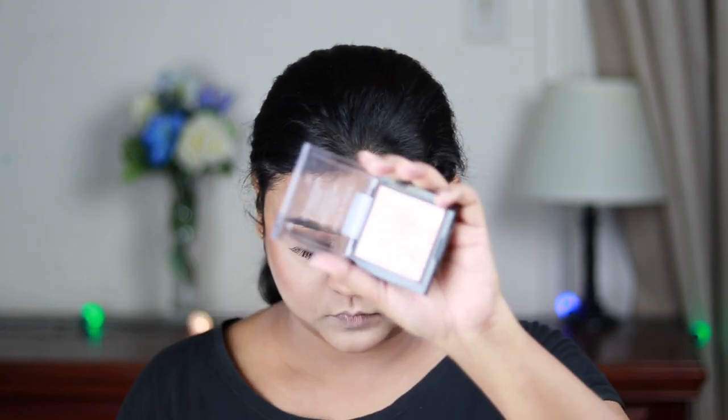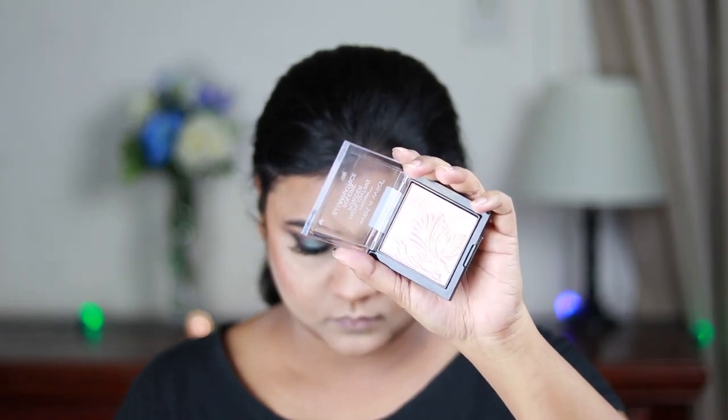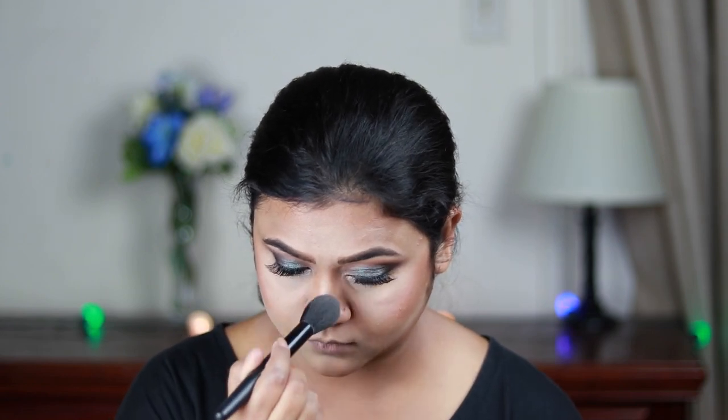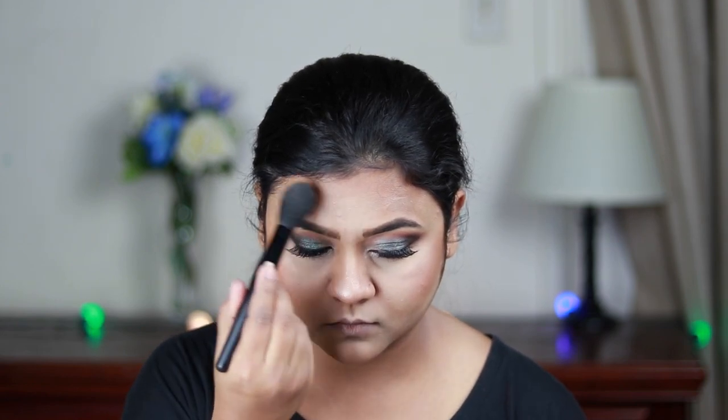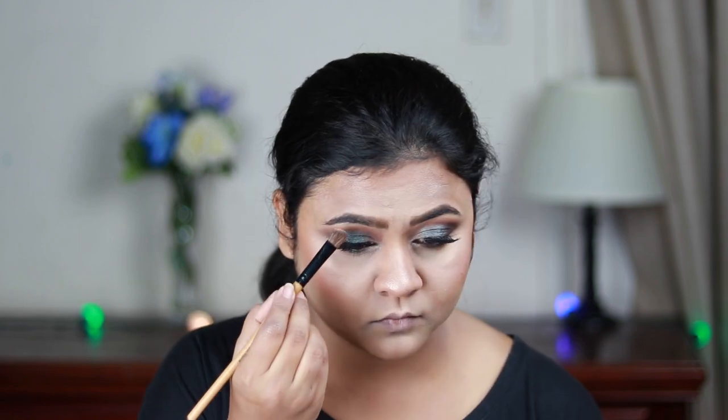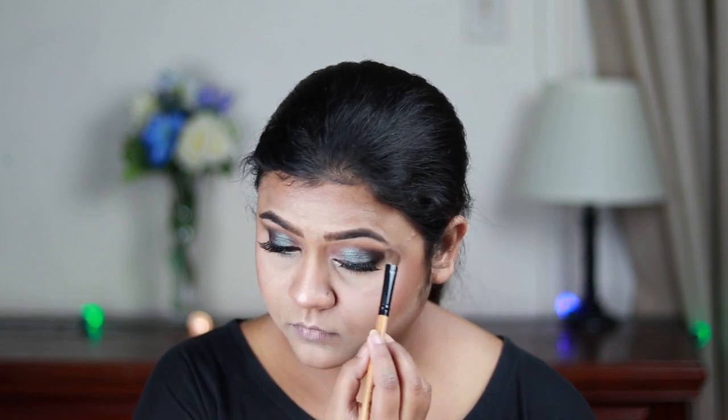Now my favorite part — highlighting. I'm using the Mega Glow Highlighter in Precious Petals and hitting the high points of my face: cheekbones, nose, cupid's bow, chin, sides of my forehead. I'm also highlighting my brow bones and inner corners with the same highlighter.